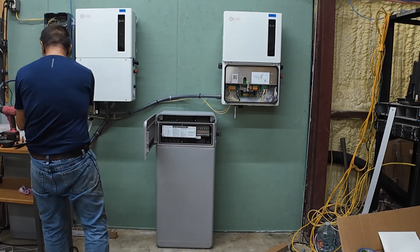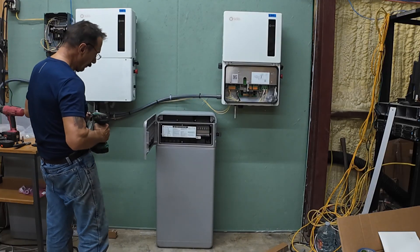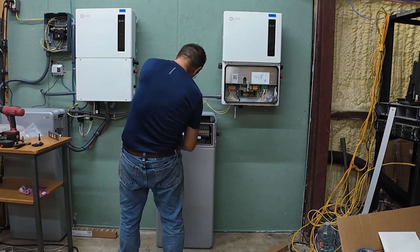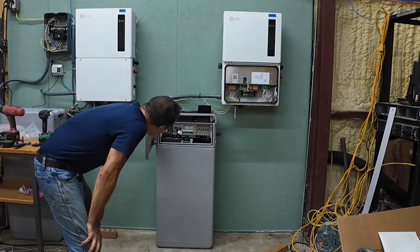Now we've got to wire it up. Get to the front part. I'm going to take this cover off — and there's all the pretty pieces.